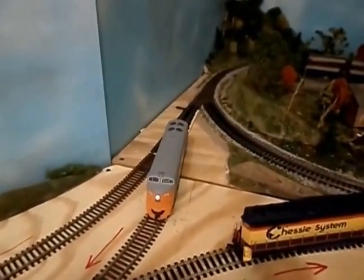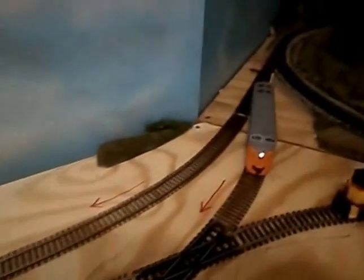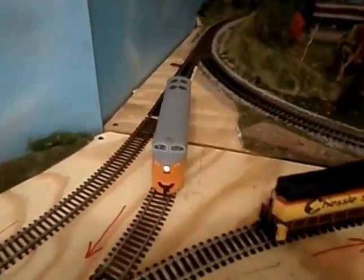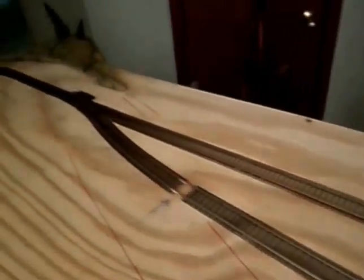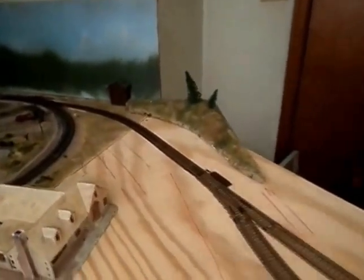If you remember in the video I posted a couple of weeks ago, I started out here. I connected this loop and that loop over there with this section of track, giving me a continuous running on the outside. Now this track here, which comes off one of the loops, takes us across and we have ourselves a reverse Y.